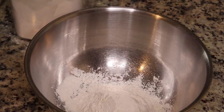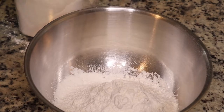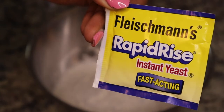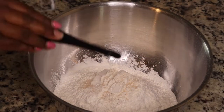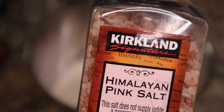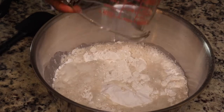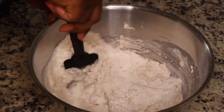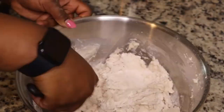We're gonna start with three and a half cups of all-purpose flour. This is a really simple recipe — it only calls for three or four ingredients. I'm adding in one-fourth teaspoon of instant yeast, and for the extra yeast you can just put it in an airtight container in your refrigerator. Then I'm adding in some salt and one and three-fourths cup of warm water.